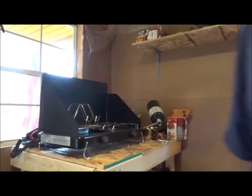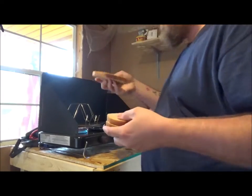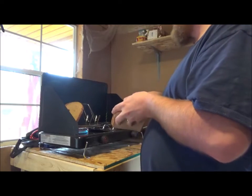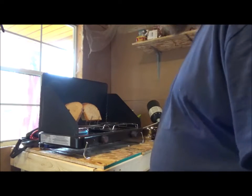Here we go. All it says to do is give it a couple minutes and then put the bread on. So I've given it a couple minutes. I'm going to put the bread on and see what happens. I'll bring you guys back when it does something.